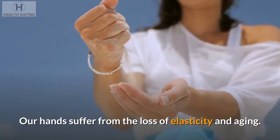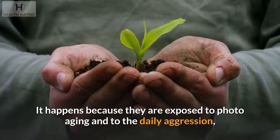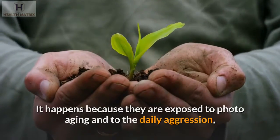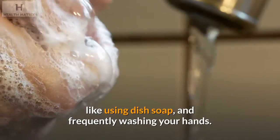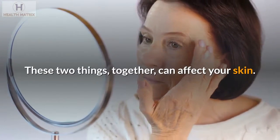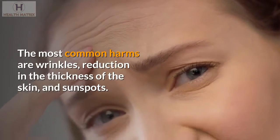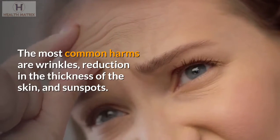Our hands suffer from the loss of elasticity and aging. It happens because they are exposed to photo-aging and to the daily aggression, like using dish soap and frequently washing your hands. These two things together can affect your skin. The most common harms are wrinkles, reduction in the thickness of the skin, and sunspots.